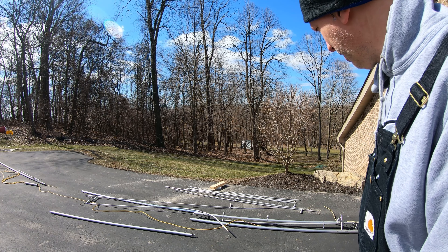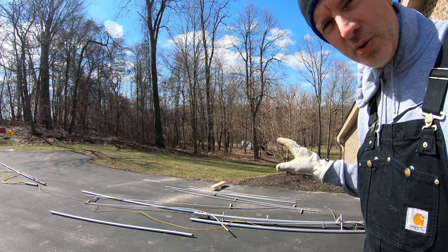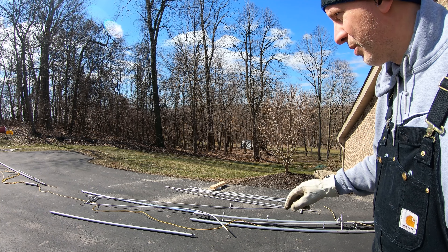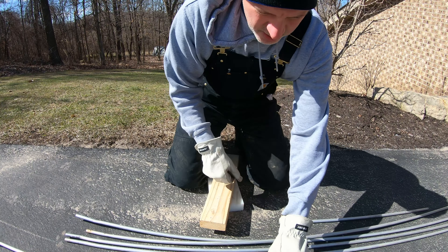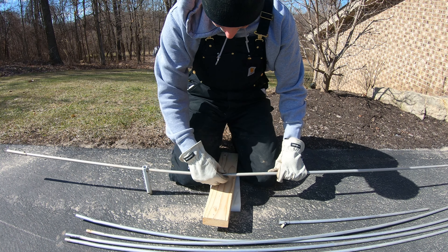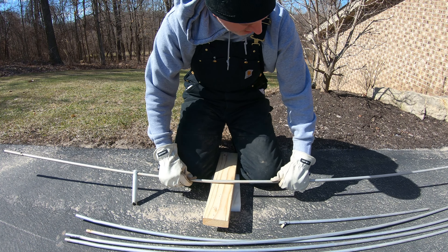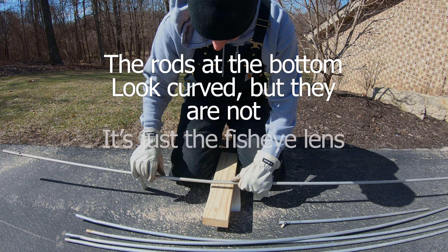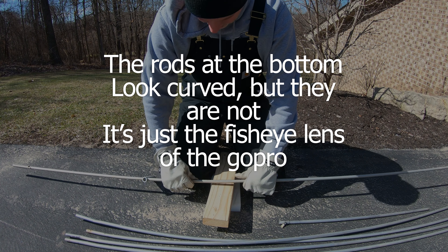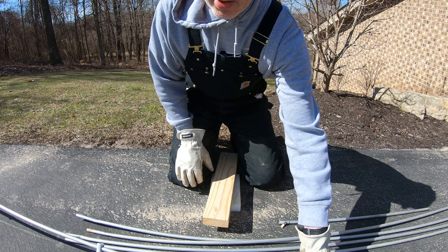Maybe I might have to order some parts. I've already straightened the four counterpoise rods — the ends of them were bent pretty bad. I still have a couple more I want to straighten and tweak a little bit. This one still has a pretty good kink in it right here, and all I'm doing is finding the kink spots, putting them on the edge of the wood here, and applying a little pressure. So that looks good.